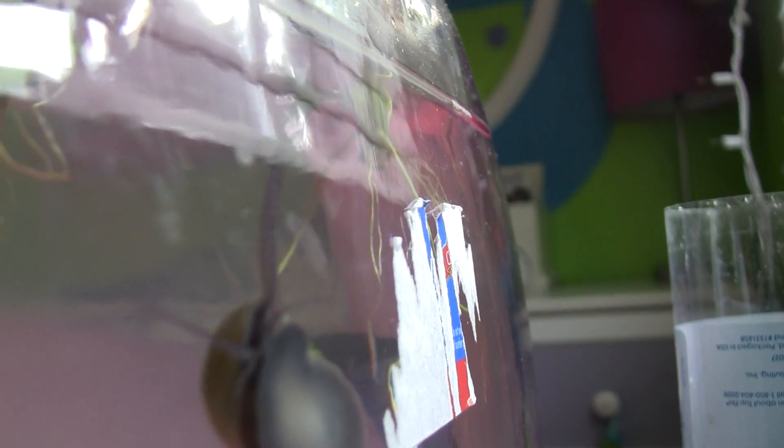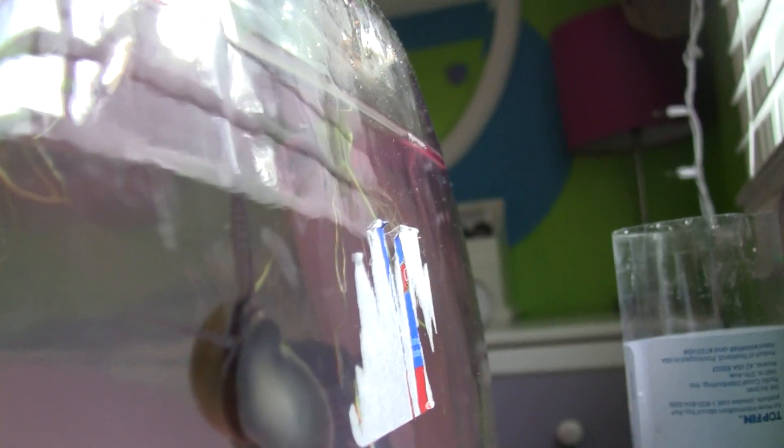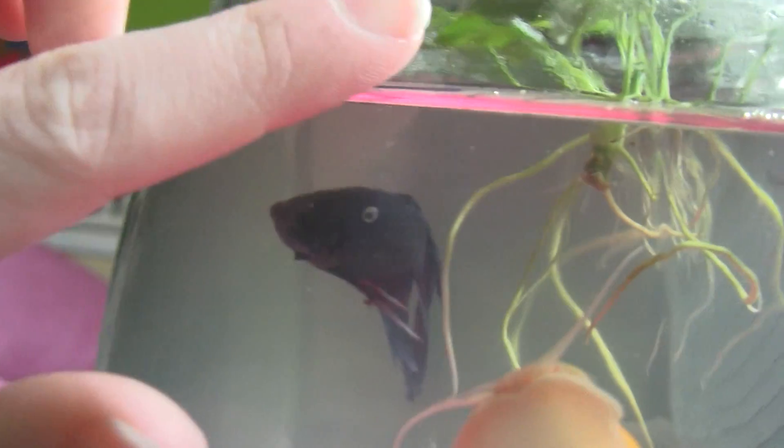They have this long tube — oh wait, here he goes. See that? That's how he breathes. It looks like a worm, but it's like a breathing tube. Then it goes to the surface of the water and that's how he breathes.